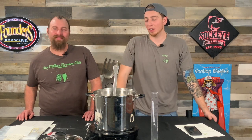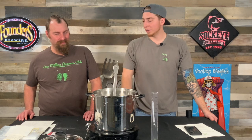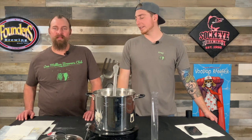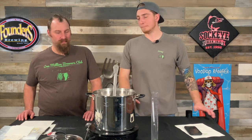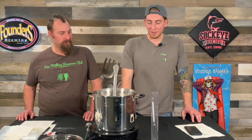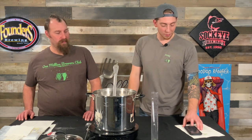All right, welcome back everybody. So we started the boil for 60 minutes. We added our first round of hops, we added our second round of hops. Our nutrient pack was added at the 10-minute mark as planned. And now we are down to five seconds left in the boil, so as soon as this hits the time right there, we're done.